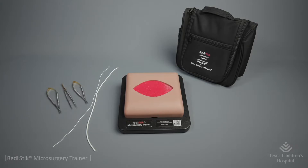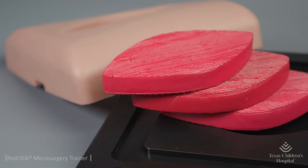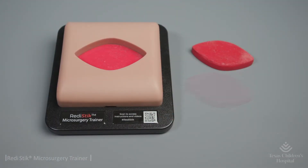Each ReadyStick microsurgery trainer kit comes with a sturdy base, removable skin, and three muscle layers, allowing for variable wound depth.